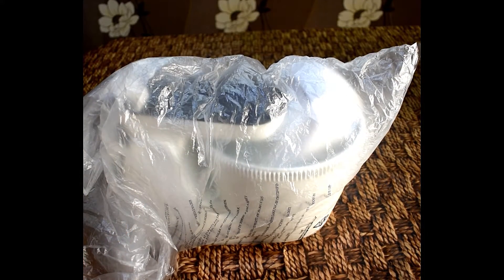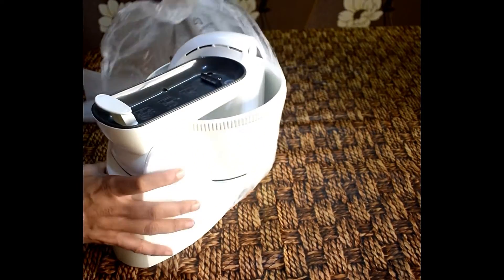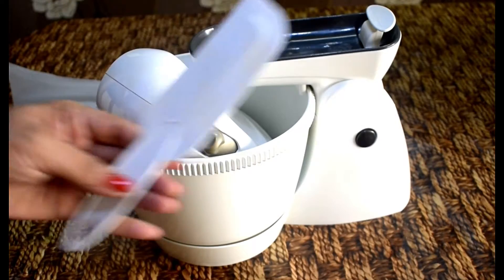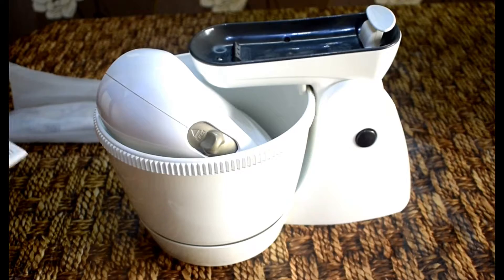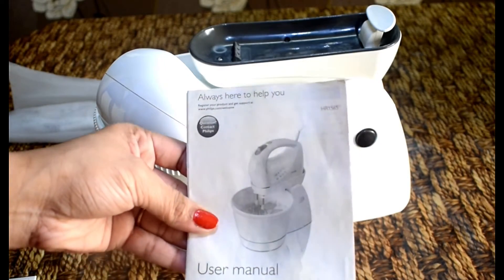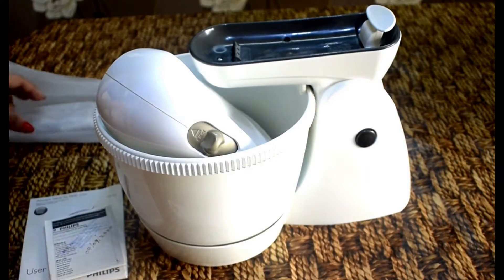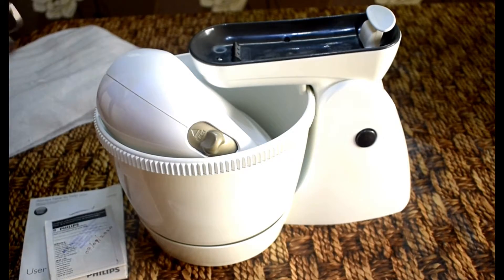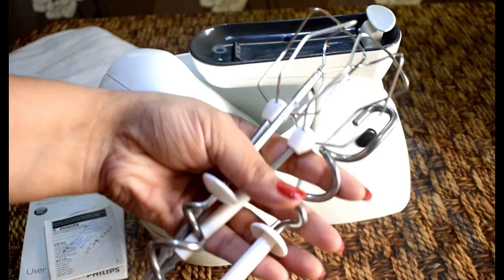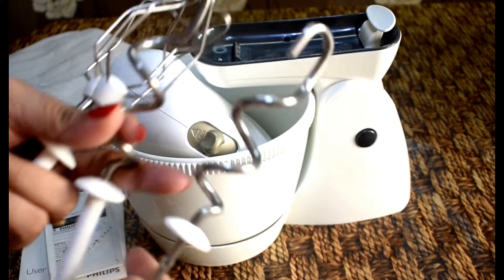Inside the box there is the main unit, a spatula, a warranty card, and a manual. The spatula is good quality — you can use it to scrape. This is a user manual. This is a warranty card. If you buy from Amazon or any online website, the bill serves as your warranty card. There are two sets of mixing rods — two kneaders and the other set is for mixing and whipping.